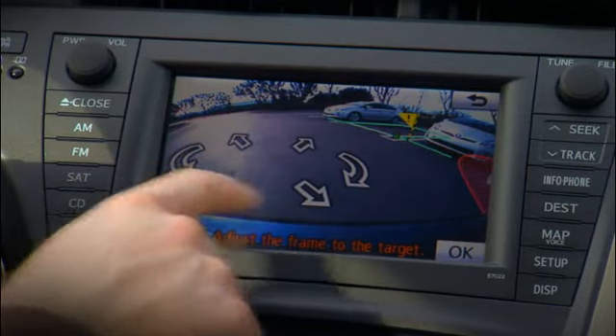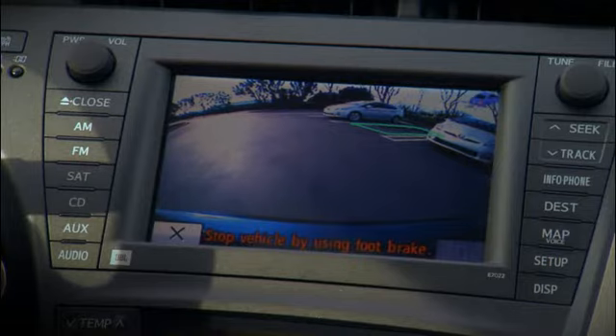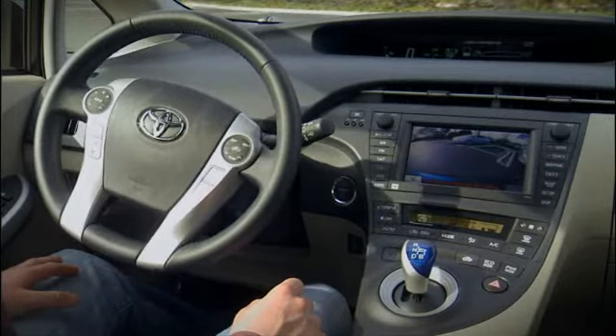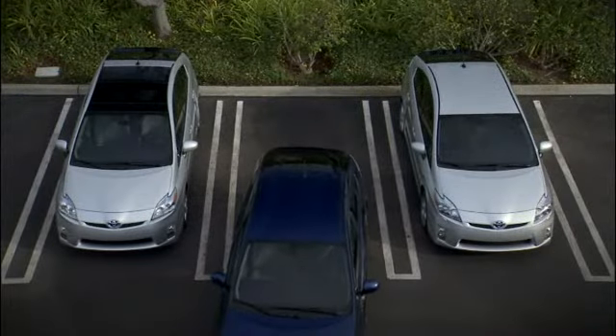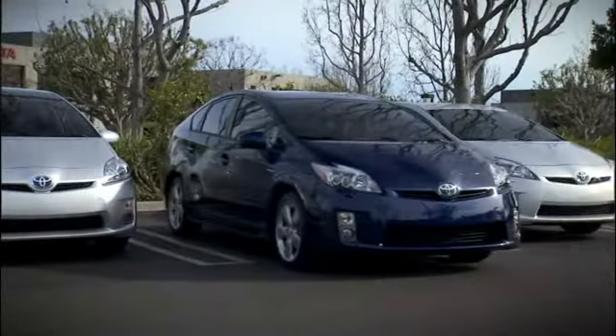When ready, press OK and release the steering wheel while keeping your foot gently on the brake pedal to control the speed and stop when the vehicle reaches the final position. The system will steer for you as the vehicle backs into the space.